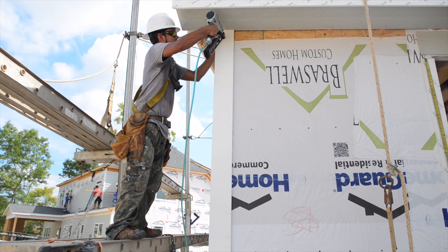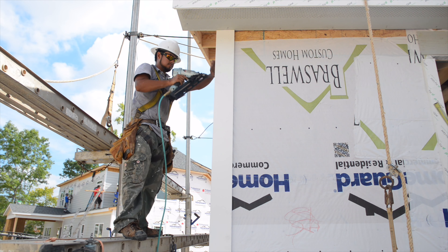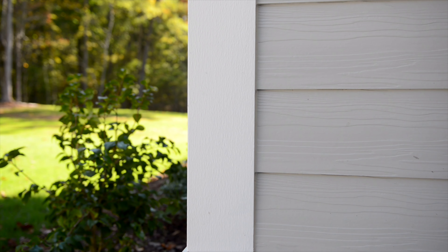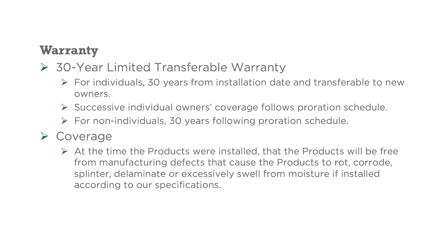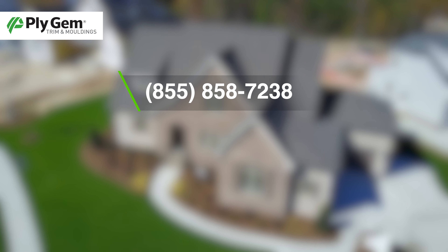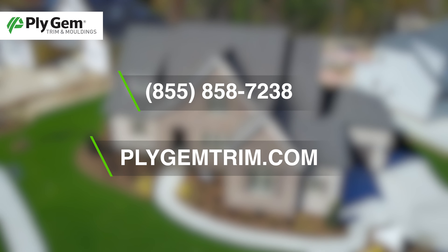Plygem Trim & Molding is backed by Plygem, a leader in pioneering performance home exteriors for more than 70 years, with a superior warranty for exactly the home you want for decades to come. For more information, call 855-858-7238 or visit PlygemTrim.com.